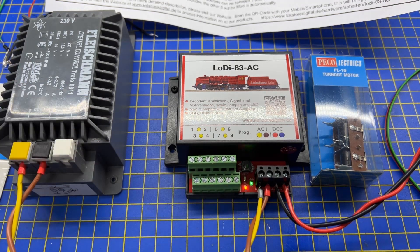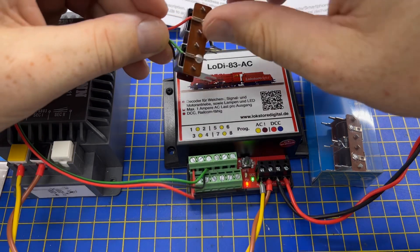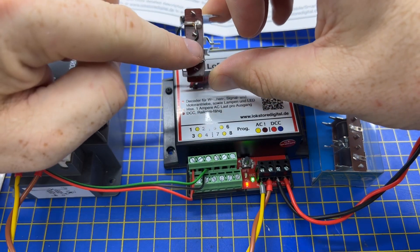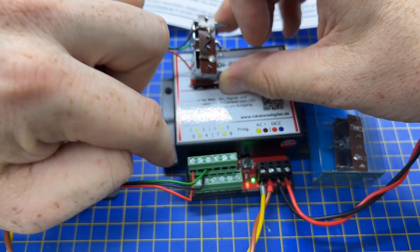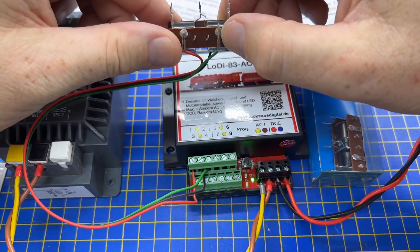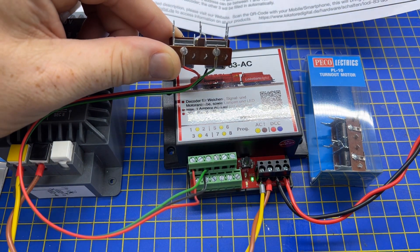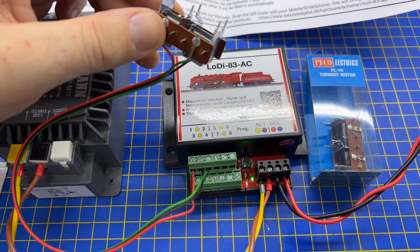Now it is ready to switch, so we'll connect a point motor up and try it. I have a pico solenoid point motor here. In this case the black wire is the common, so that goes to the center yellow dot — the center output. The red and the green are the individual left and right commands. As we now switch it, it goes one way and the other.